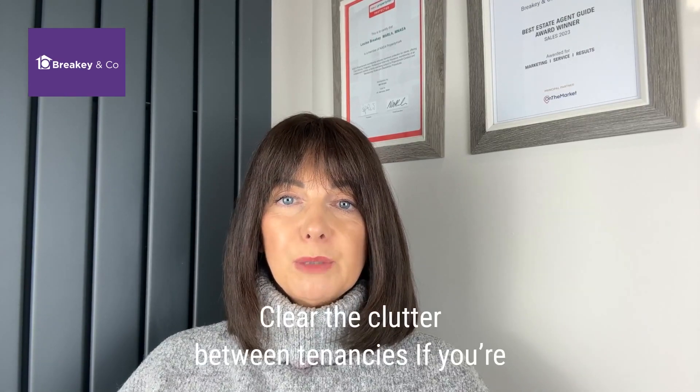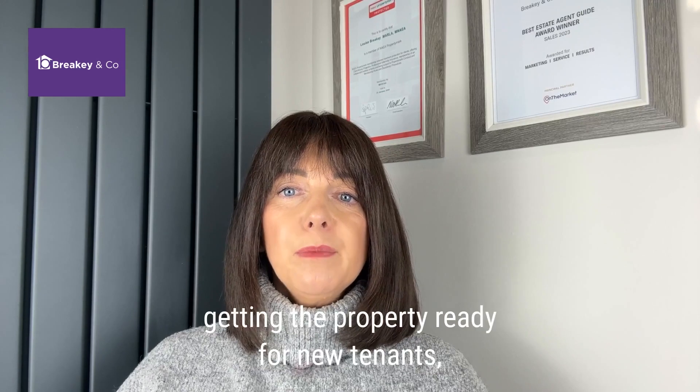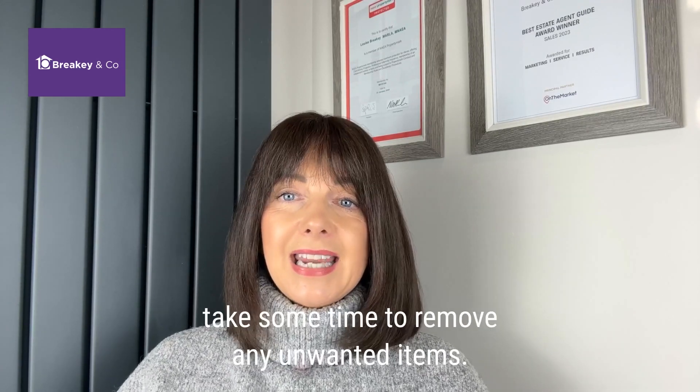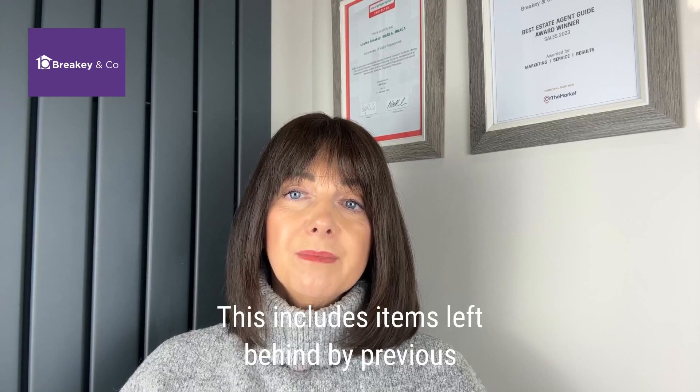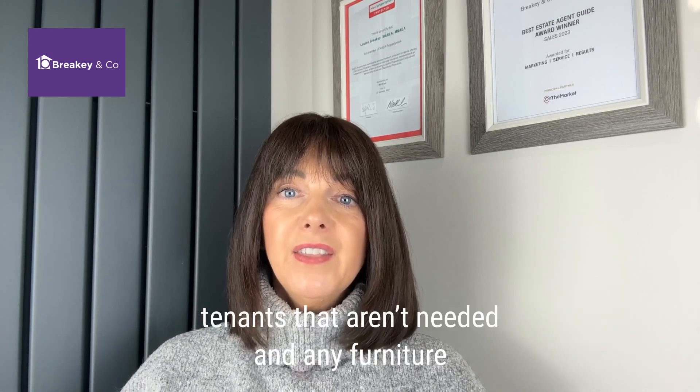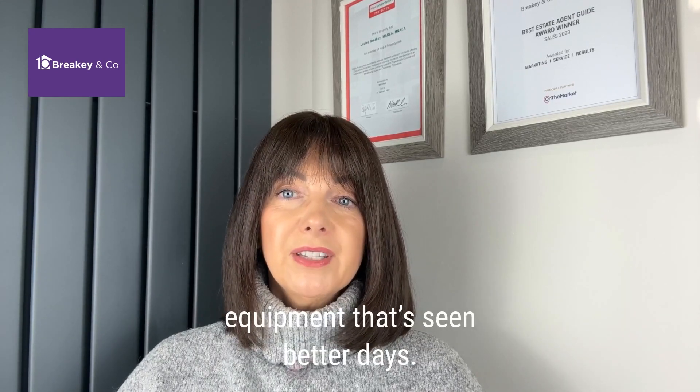Number three, clear the clutter between tenancies. If you're getting the property ready for new tenancies, take some time to remove any unwanted items. This includes items left behind by previous tenants that aren't needed and any furniture or equipment that's seen better days.